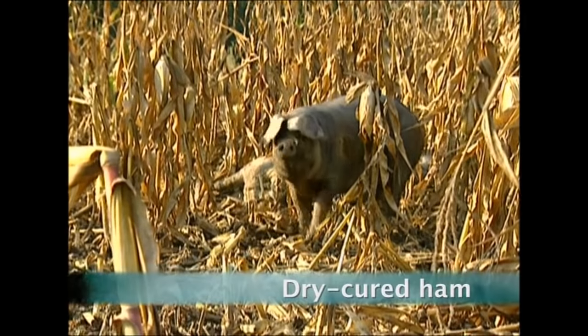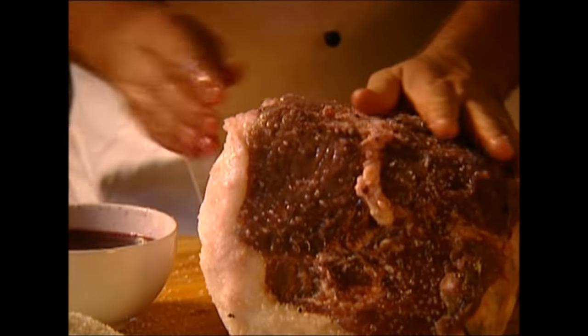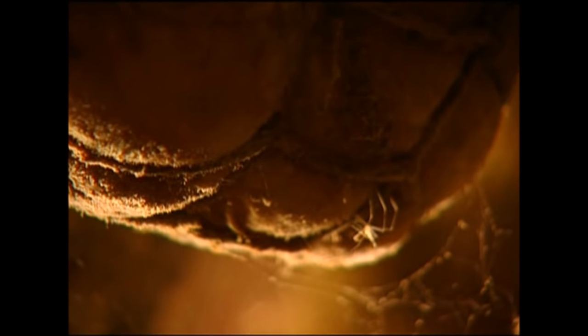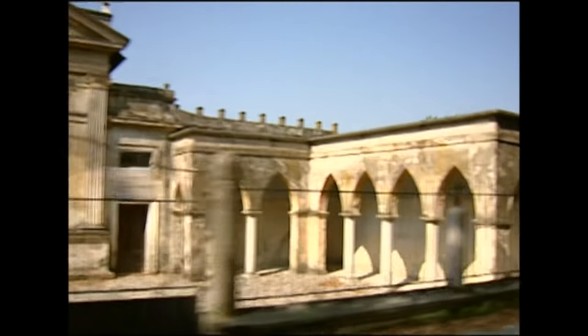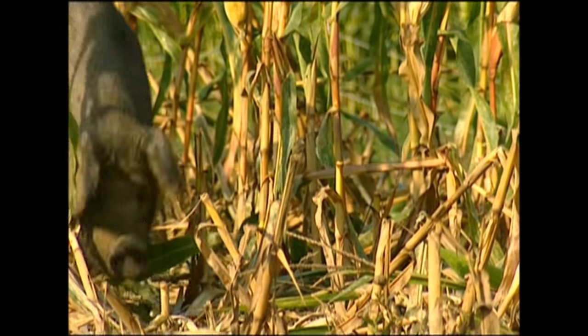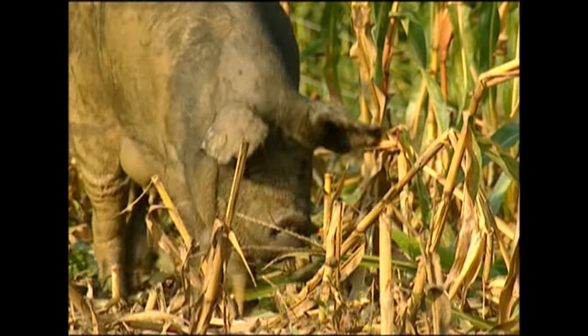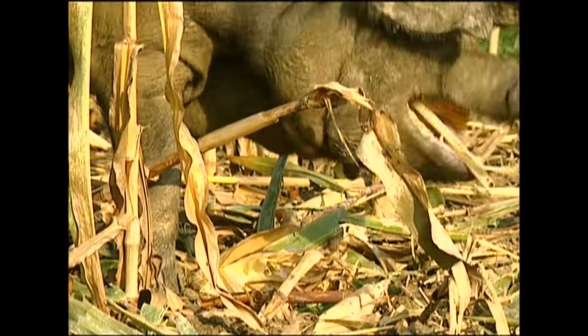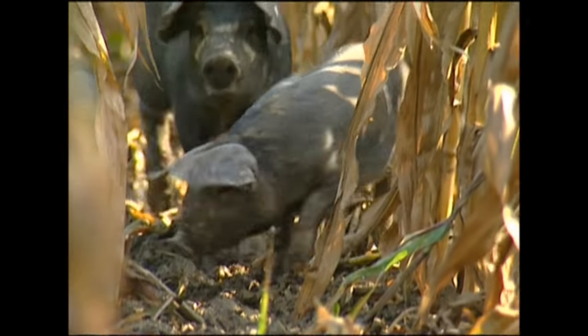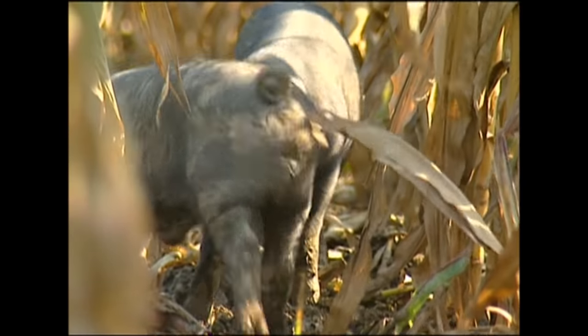Meet the Black Pig. This special porker is too good to be turned into bacon and sausages. Instead, he'll become one of the finest delicacies money can buy — the Culatello Dry Cured Ham. This expensive delicacy begins life in the Po River Valley in northern Italy, an area famous for its farming and agriculture. The Black Pig leads a very pampered lifestyle — by normal pig standards, it could be called luxurious. If he was going to become sausages, he'd be stuck in a pen eating processed feed. But these guys get to roam around fields of sweet corn. Unfortunately, as soon as they get heavier than 150 kilos, it's time for the chop.